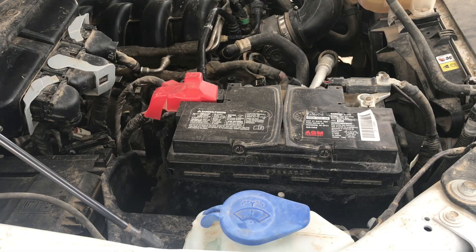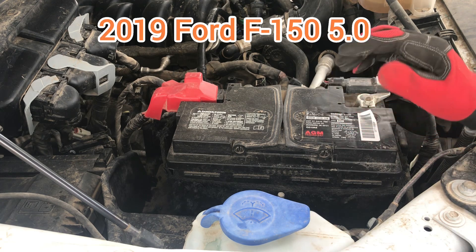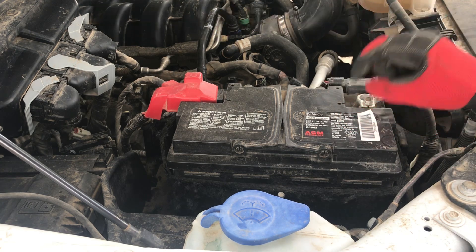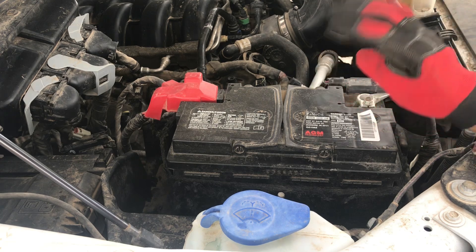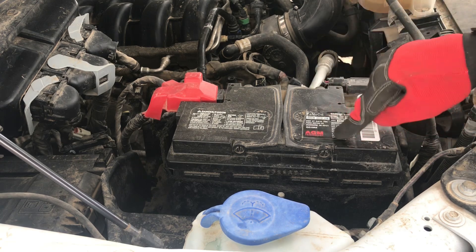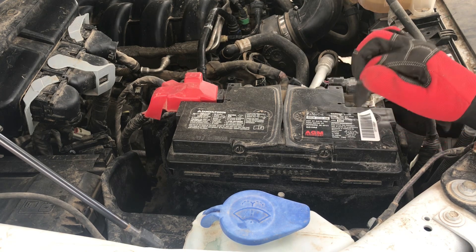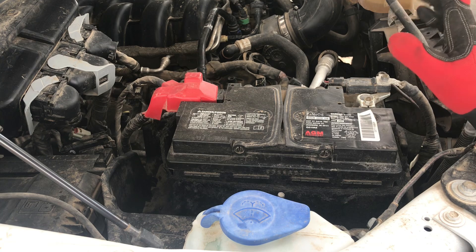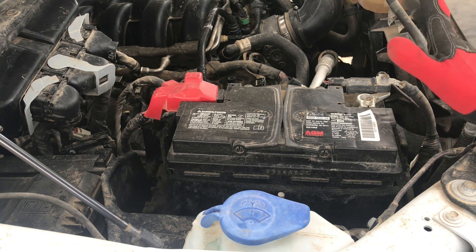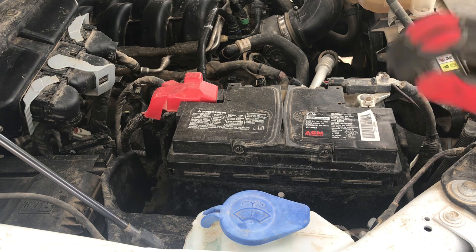Today we're going to be changing a battery in this 2019 Ford F-150 — the 5.0 liter V8 version. This is just a basic XL, so it's going to be a basic battery. This is the AGM battery with AGM technology, and it's going to be 760 cold cranking amps. This is going to be pretty similar to all your other trucks, all the other F-150s at least in that time frame.